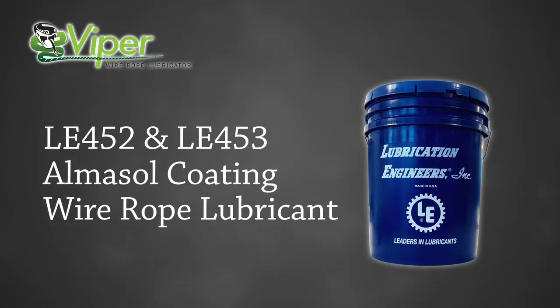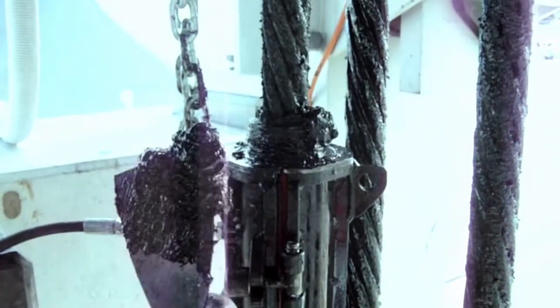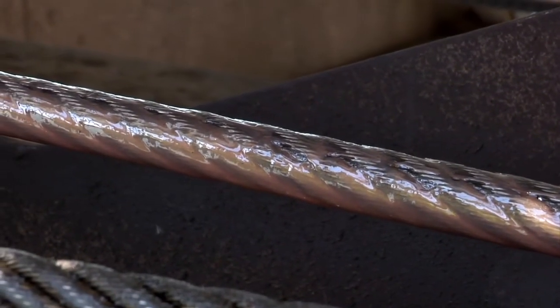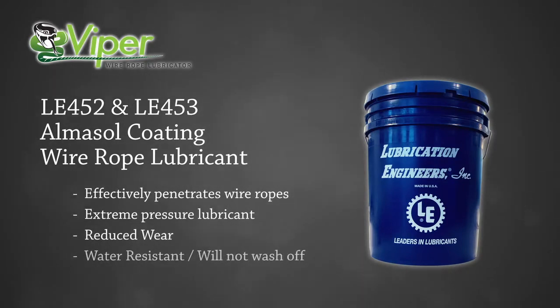Lubrication Engineers recommend the use of LE452 or LE453 Amisol coating wire rope lubricant with the Viper unit. Unlike other black, messy wire rope lubricants, the Amisol is clean to use and does not drip off or wash off wire ropes, even in underwater applications. Both industrial and marine customers use this product because of its excellent penetrating, extreme pressure and water resistant properties.